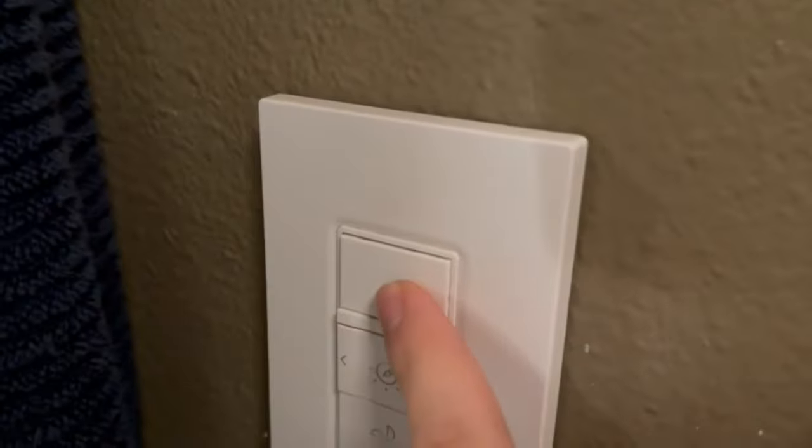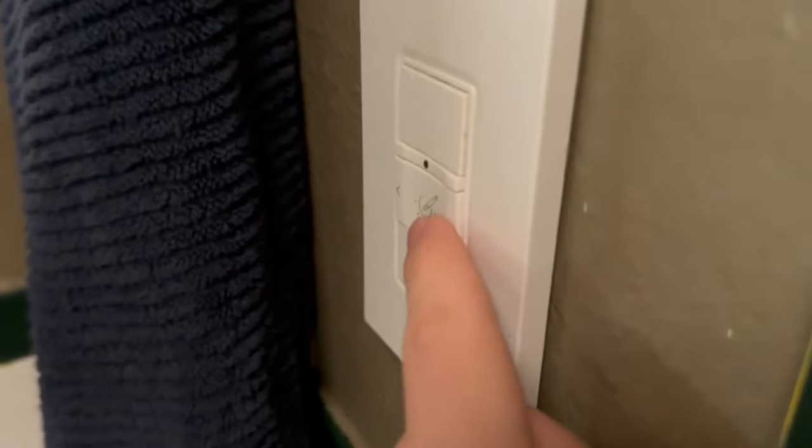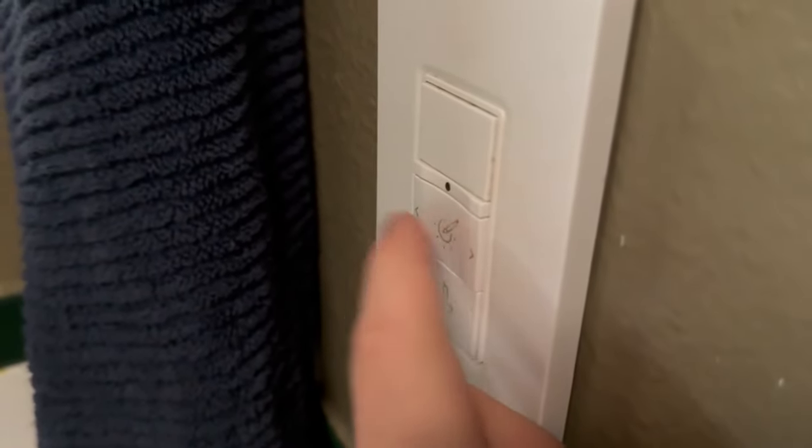Right now it is on. To turn it off you press this top button, and as you can see it is now off. We're going to turn it back on, and to cycle through the colors you press this button right here.